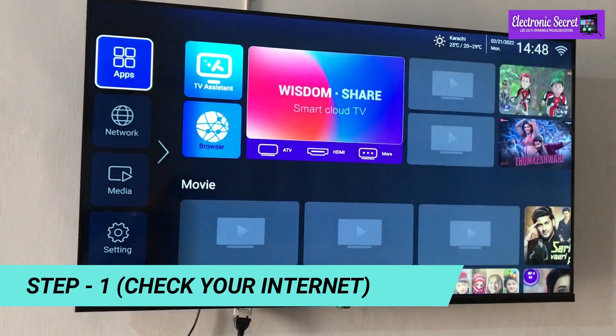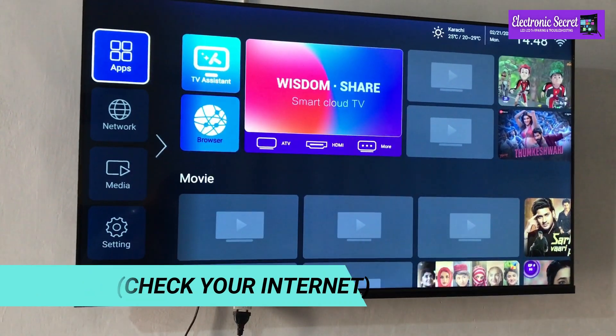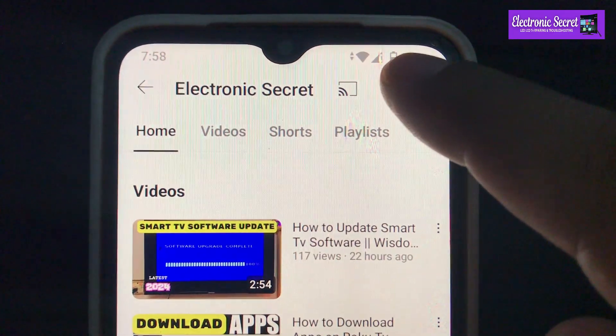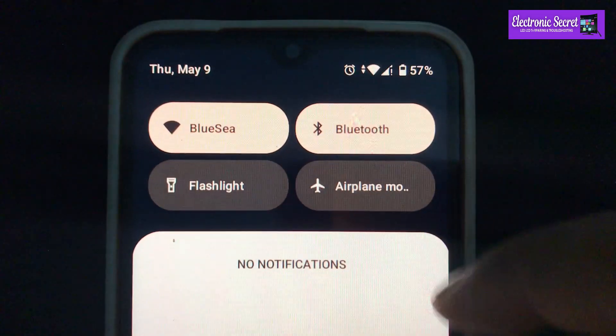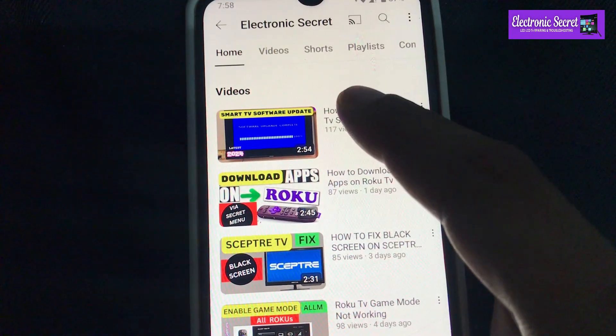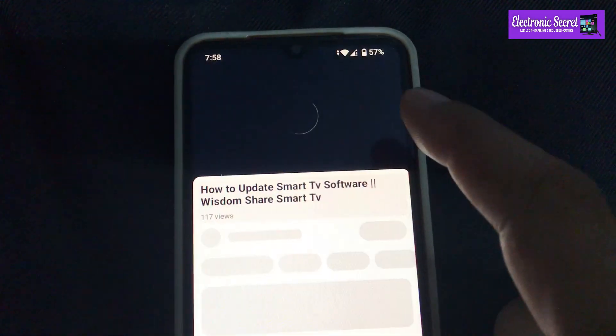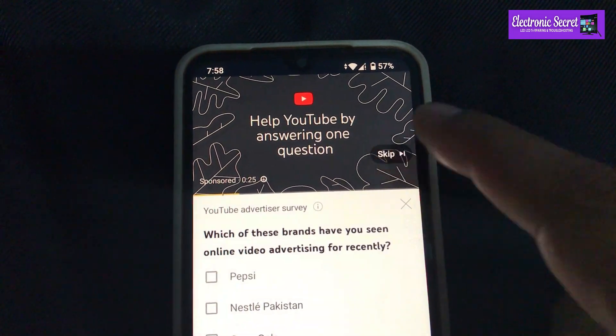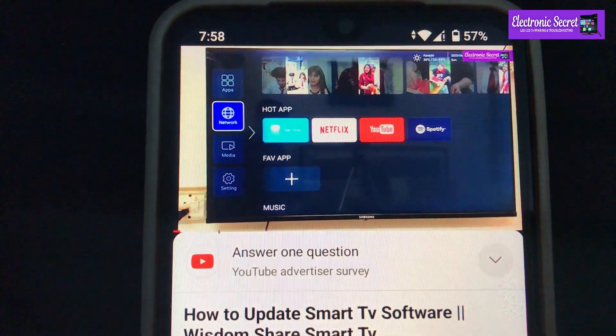The first step is to check your internet connection. Take a cell phone connected to the same network — you can see it is connected to the same Wi-Fi. Now check YouTube on it. I will play a video. You can see that YouTube is working and the internet is okay.